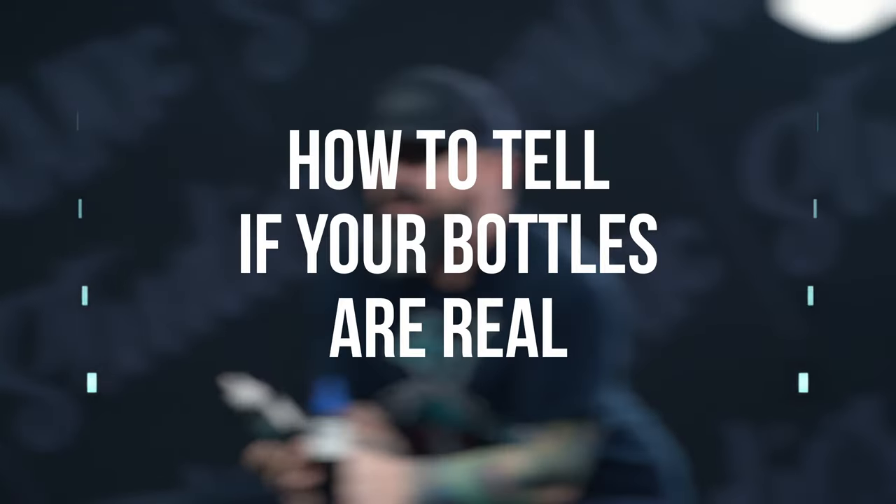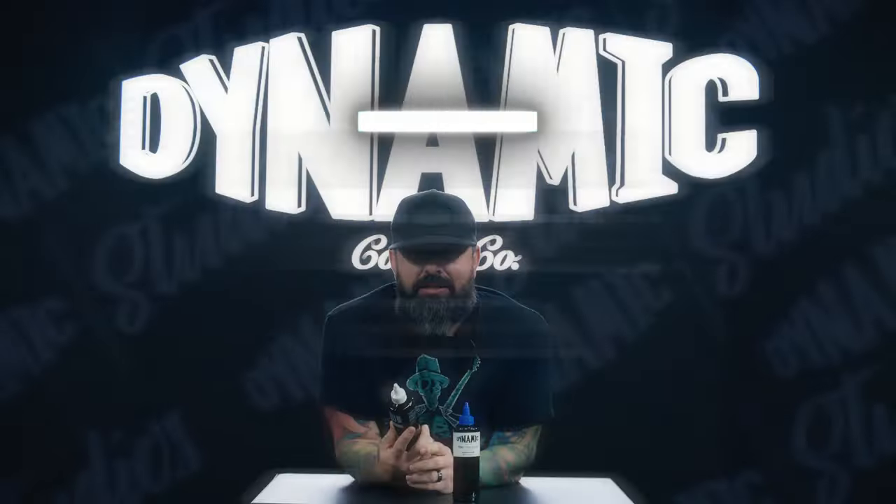Hey guys, so today we're going to be talking about how to tell if your bottles are real. That's one of the questions that we get asked a lot. I'm going to go through the points of the bottle that you can make sure that you're not buying counterfeit product, because we know there's a lot of it out there.